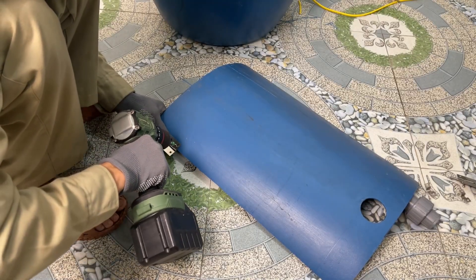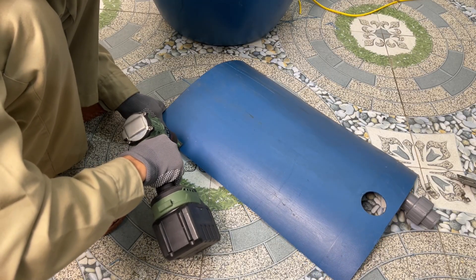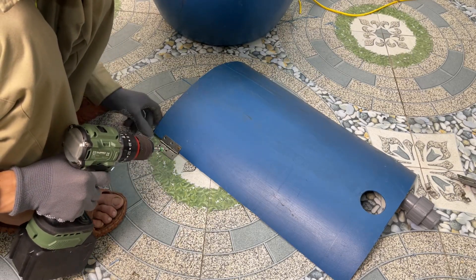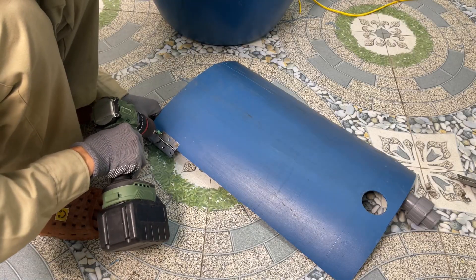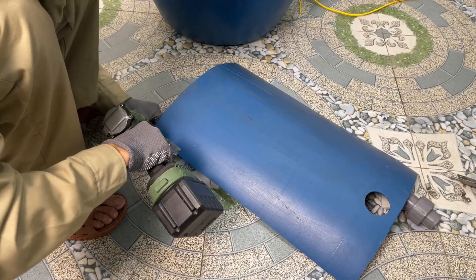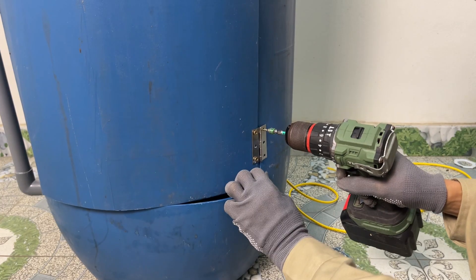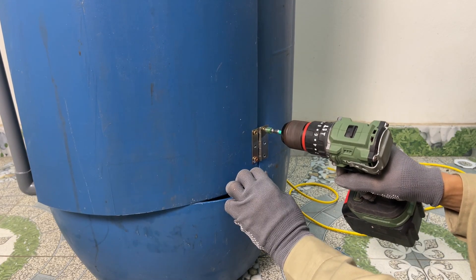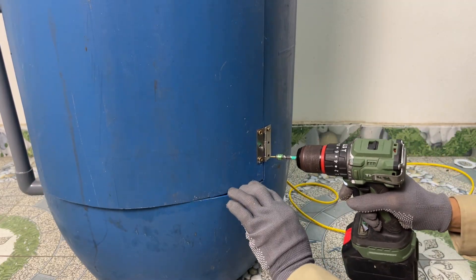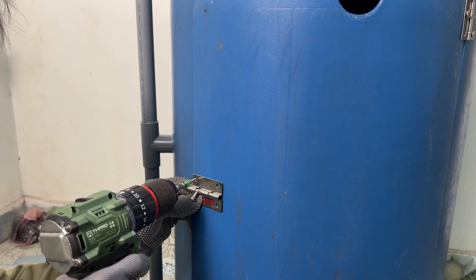I install the hinges for the door so it opens and closes more easily. And with that, our homemade dishwasher is complete.